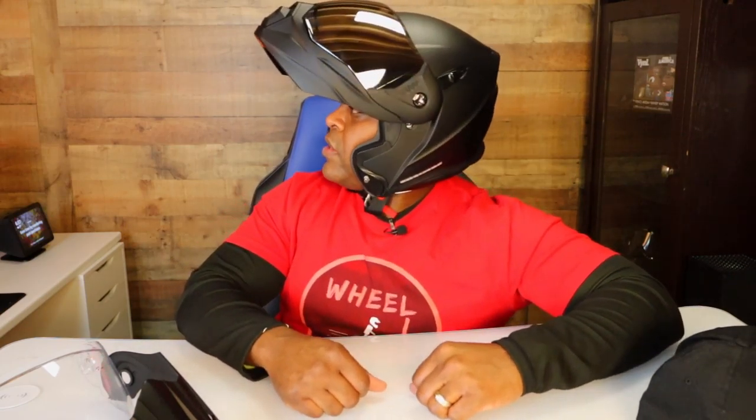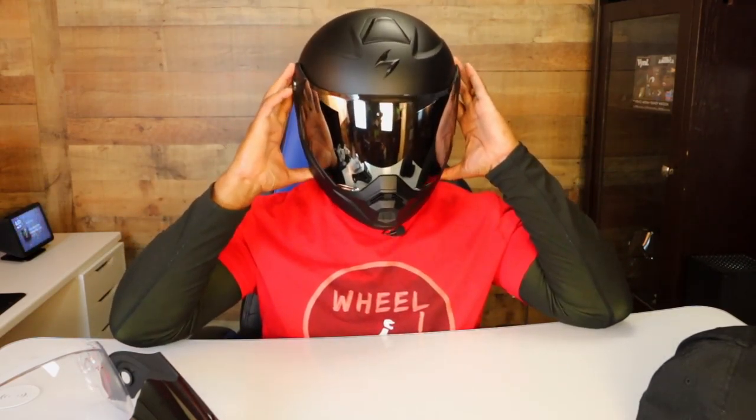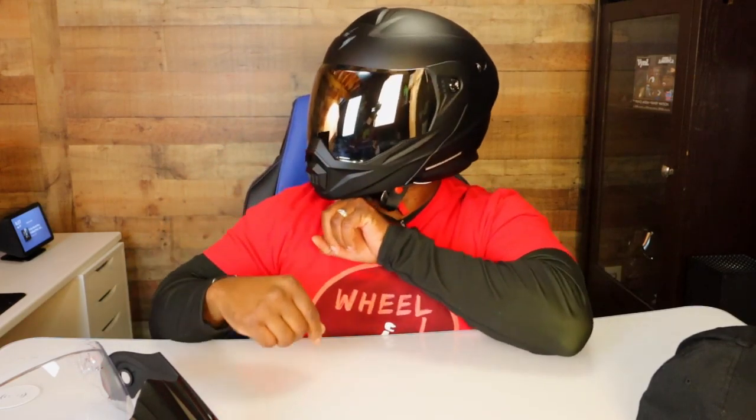One of the things I wish it had was a quick-release buckle — I really wish it had that because I had it on one of my previous helmets and really liked it.